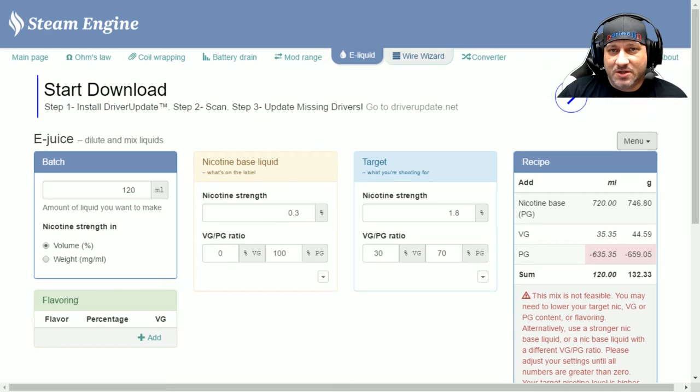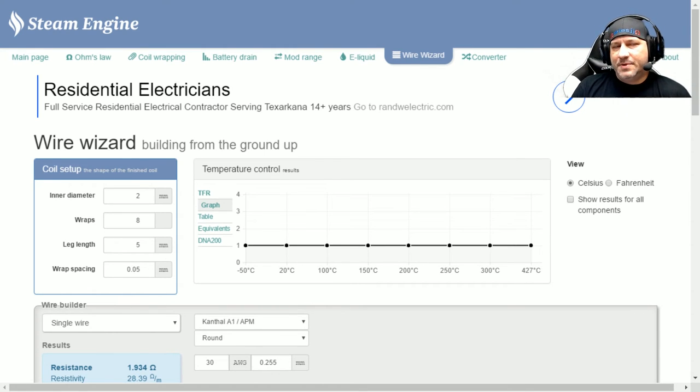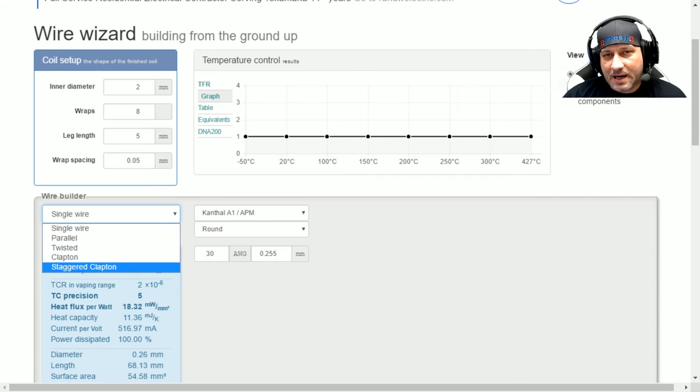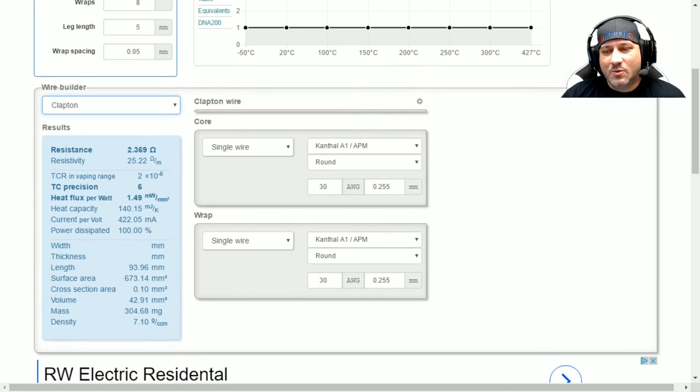Using Wire Wizard you can develop just about any wire combination. The standard options are single wire, parallel, twisted, Clapton, and staggered Clapton. You might be thinking that's not a lot — what about alien wires, staples, frame staples? Well, let's say we want to make a frame staple. We come in and tell it we're going to do a Clapton because at the end of the day a frame staple is really just a glorified Clapton.